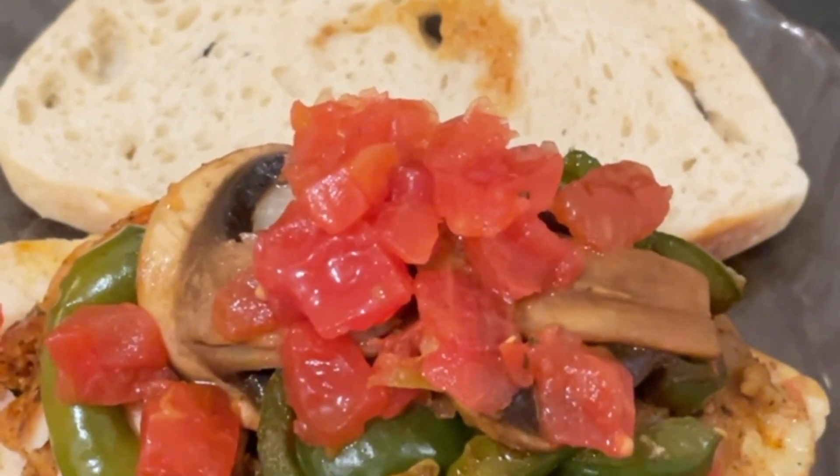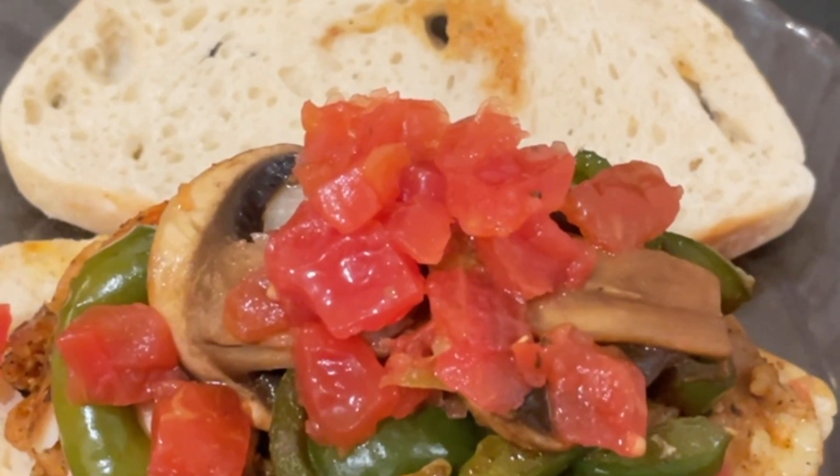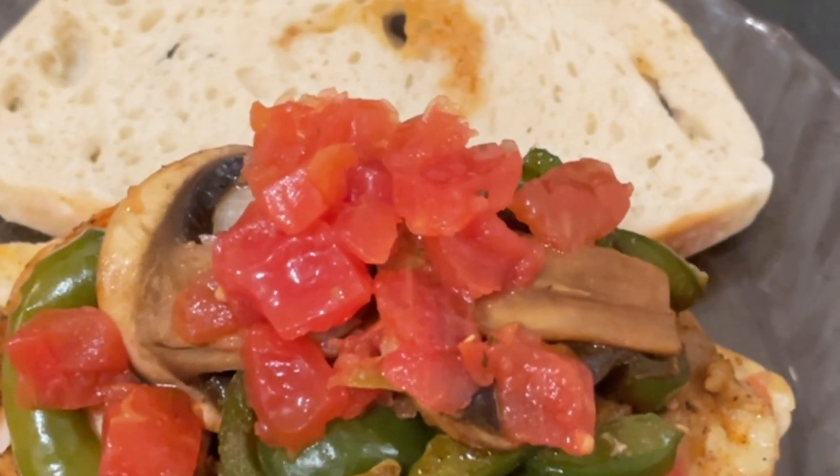If you like this sandwich and you like this video, please like, share, and subscribe, and leave a comment if you like. Thank you, bye bye!